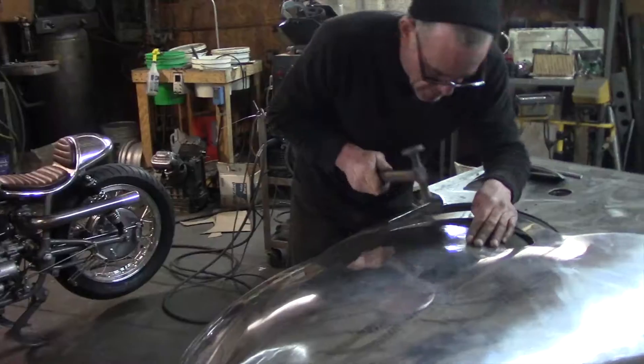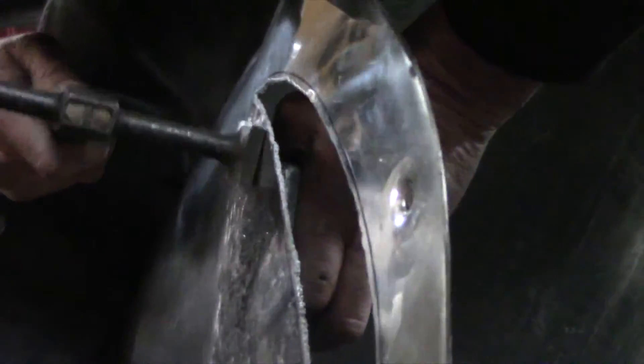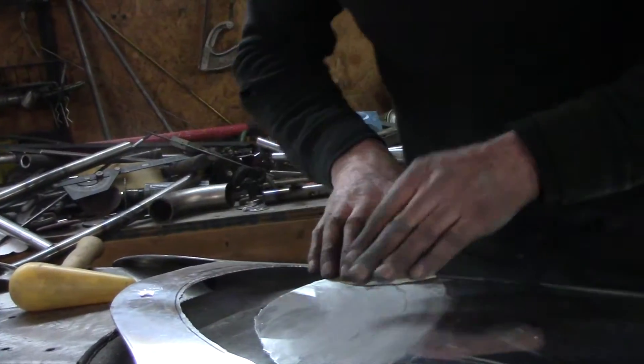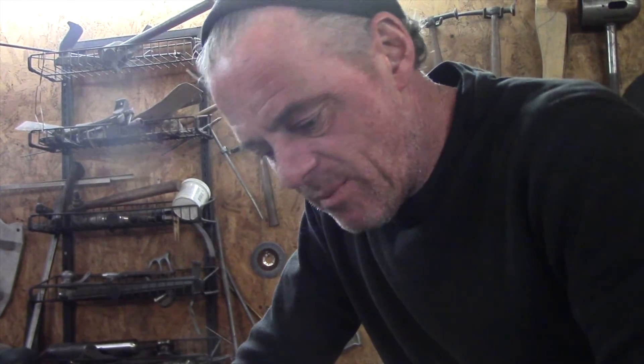It'd be fucking awesome. So I've knocked down some of the highs and lows. We'll get this all tidied up and trim this out a little bit. I'll get this welded in, finish it up, hammer it up, file it — looked like it fucking grew there.